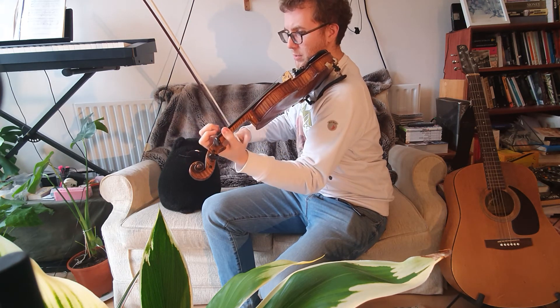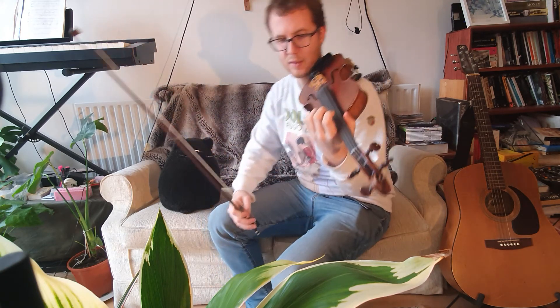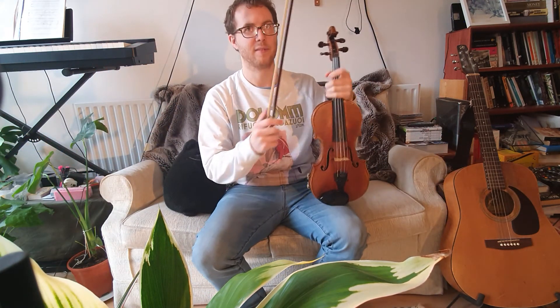Okay, so my thumb is moving up and down the neck. Have a go at that hard version as well if you're feeling up to a challenge.